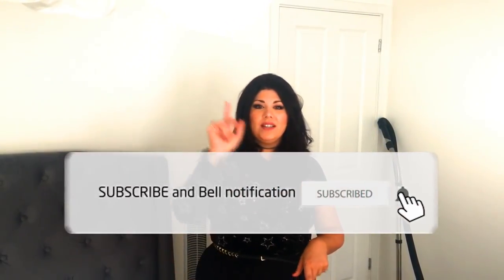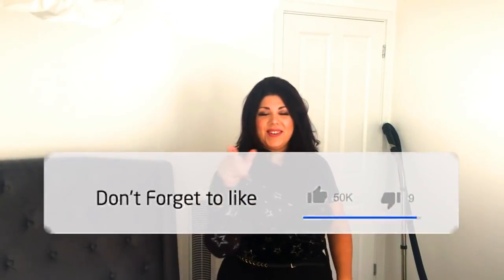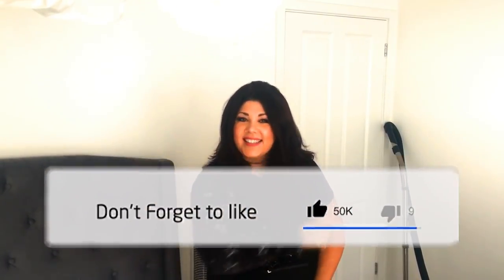So go ahead and hit the subscribe button to stay up to date with my latest content on YouTube. Click the bell to receive notifications and don't forget to like the video if you've enjoyed it. So let's get going on the bed clean.